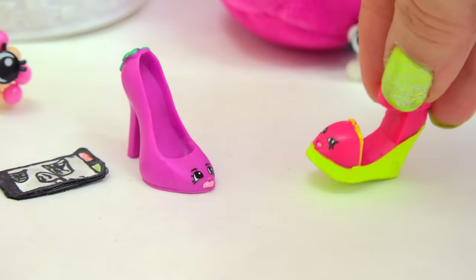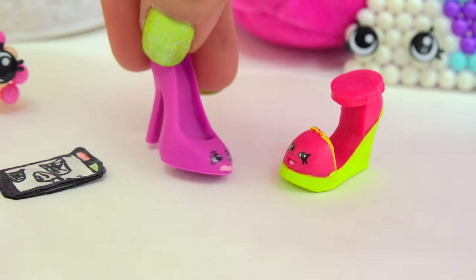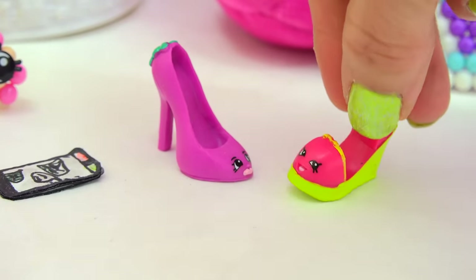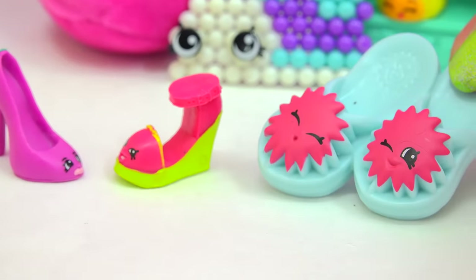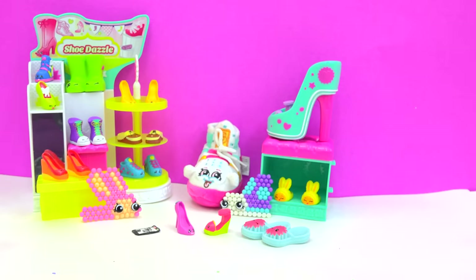We just got a big, big, big shoe order! A big shoe order? Alright, how many pairs of shoes did this girl order? No, no, not big in numbers, big in size! Like us. Just how big of a shoe are we talking about here? Chocolatey chippy cookies!